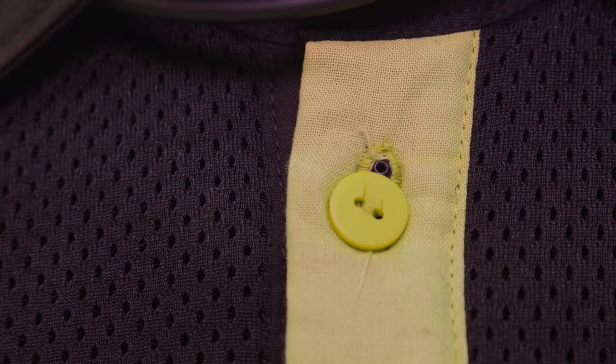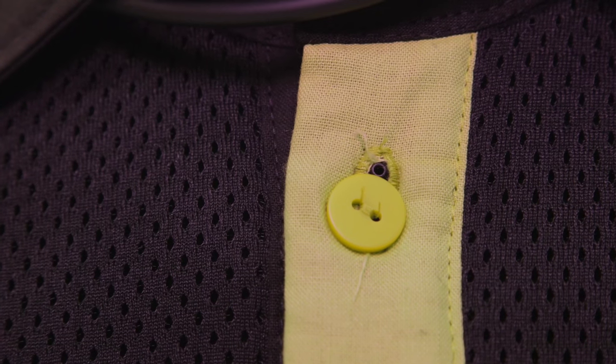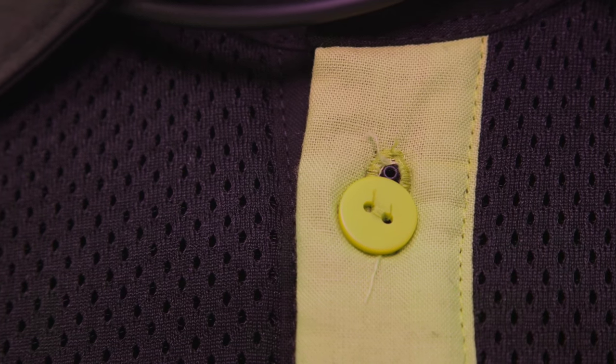What comes with the Discrete Slim is the buttonhole accessory. When you use this buttonhole accessory, you put it here at the top of the button through the hole and it's practically invisible. This accessory only slightly changes the frequency response by a very small amount — it adds about a 3 dB soft boost around 7 kHz. Other than that, it's pretty much flat across the board.